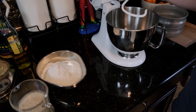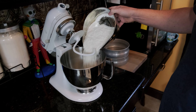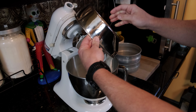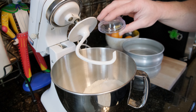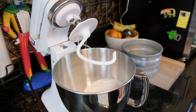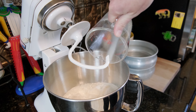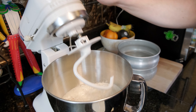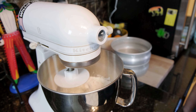So basically, once you have all your ingredients measured out and your yeast active, I use a KitchenAid mixer. You could use your hands if you want, but just get a KitchenAid mixer, it's easier. So add the flour, add your salt, add your warm water with the yeast.